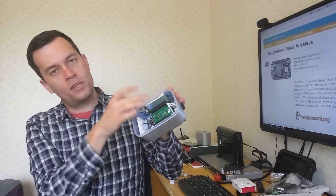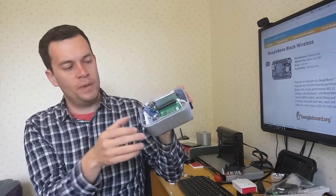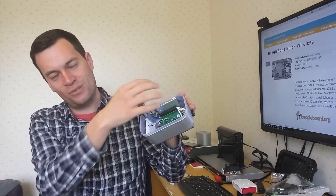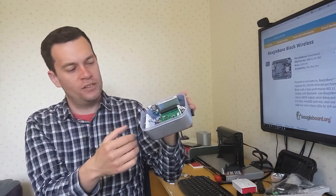On the inside it's all powered by a 2500 milliamp hour battery taken just from a standard cell phone battery bank. All the pin headers are exposed for connecting additional things like more BeagleBone Black capes, LEDs, and GPIO switches.